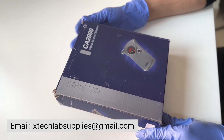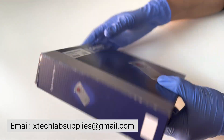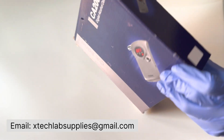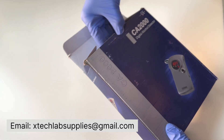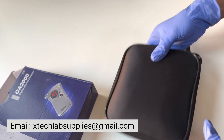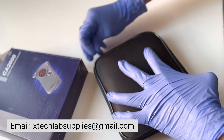This is the outer blue box. The model number is CA 2000. When we open it, we find a black case. When not in use, you can keep the instrument back in the case.